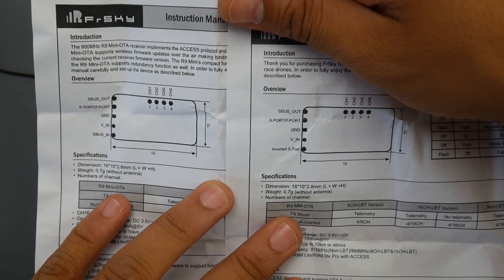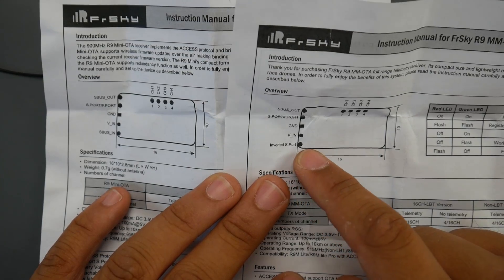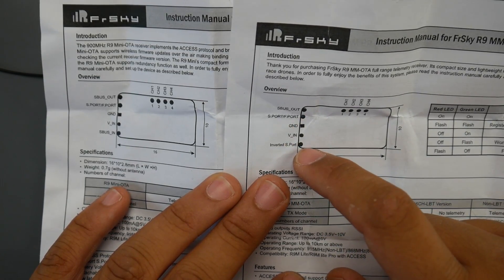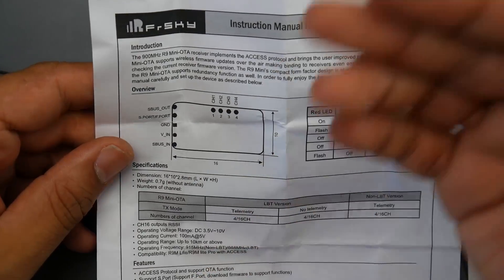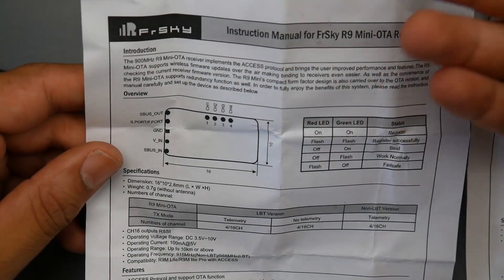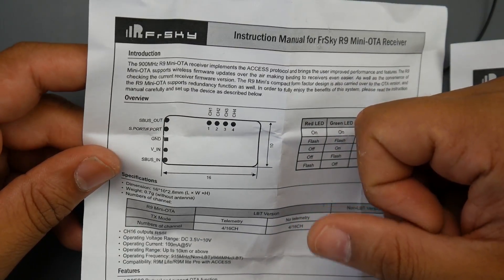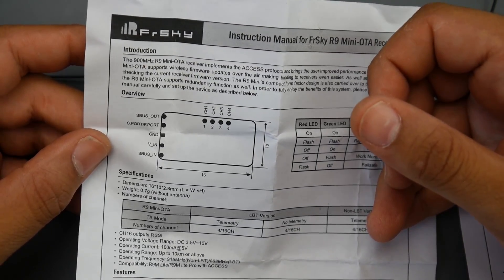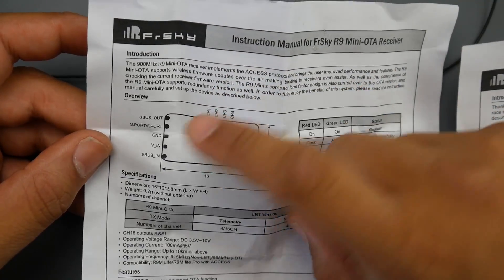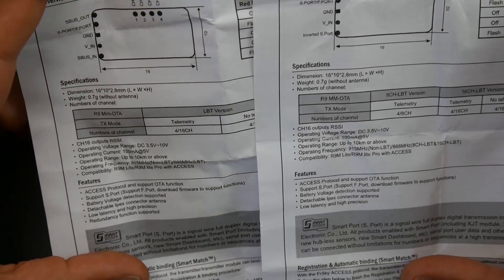The only difference I currently see between the two is in the manual: the MM has an inverted S-port, while the Mini has an S-bus in port. With the Mini's S-bus in port, you can chain multiple receivers together — one on the right wing, one on the left wing, or one above and one below a quadcopter — and bind them all together, which is really nice.